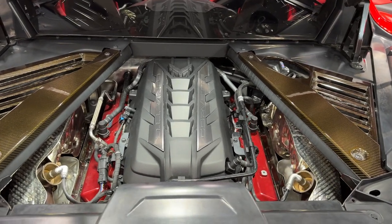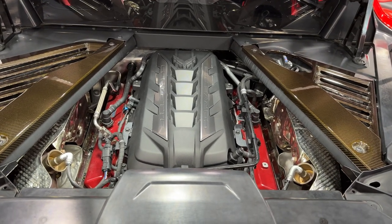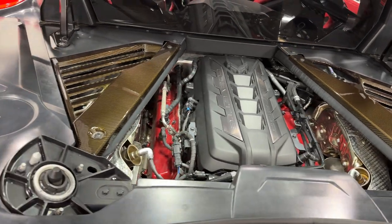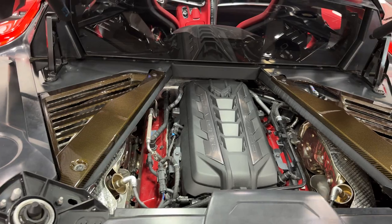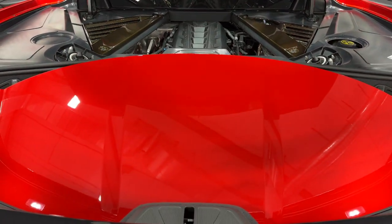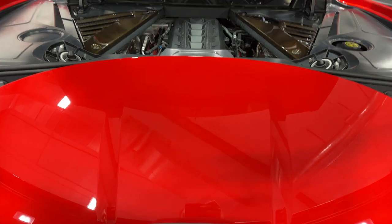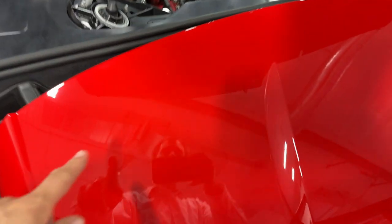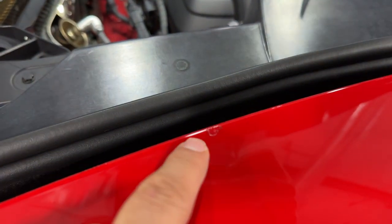Here's the engine — it's a 6.2 liter V8 that produces 495 horsepower. It also has red valve covers, as you can see there. And we have the red removable carbon fiber roof in the trunk portion here. I do want to point out there is a little chip here that's been touched up, but otherwise the roof is nice.